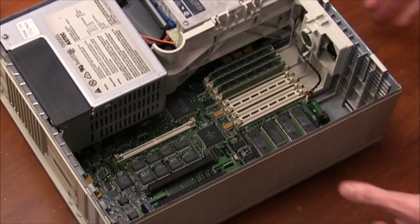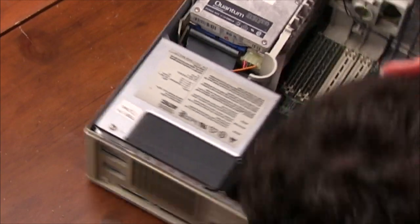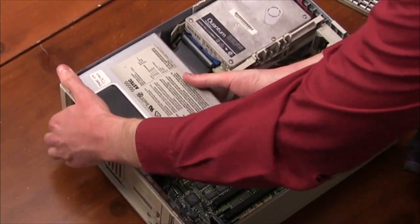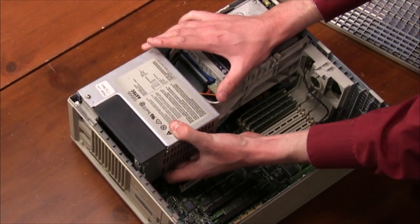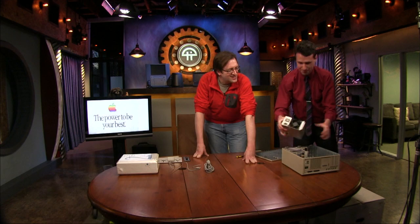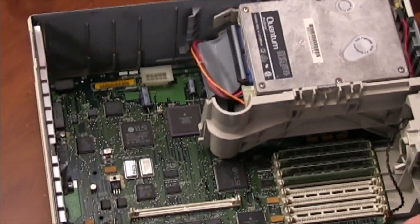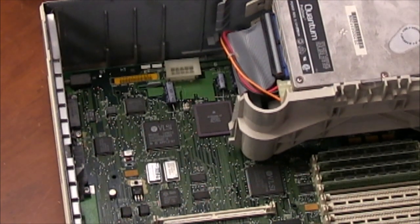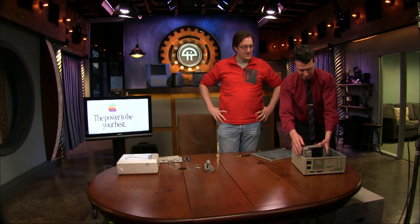There's a fan in the front that blows out through the front vents. I think the power supply comes out pretty easily — let's just take a look. There's a screw here — okay, pull the power supply out. Over here we can now see the actual processor, the 68030. That's the power that gives you the power to be your best. We'll put the power supply back in and close that up.